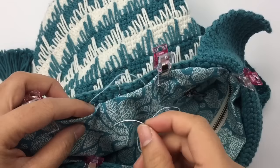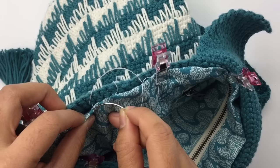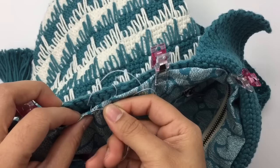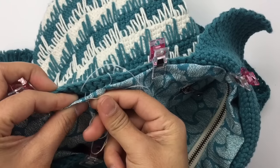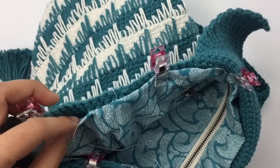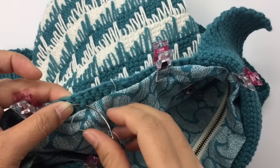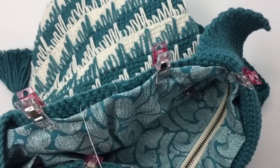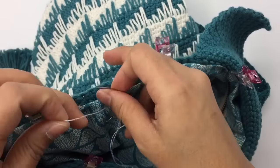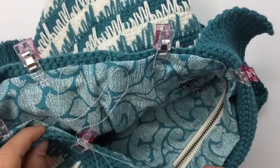See — after that I come to my fabric, then go back to the bag, and keep going all the way around until you come to the end.